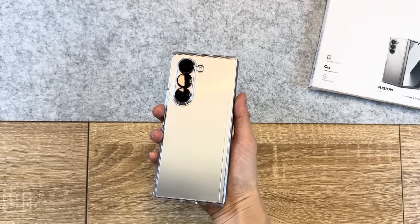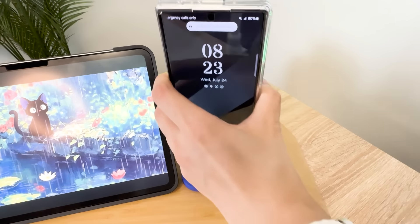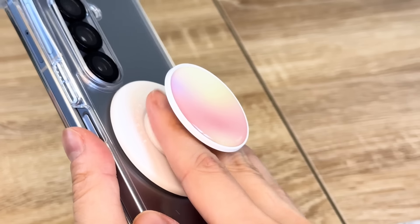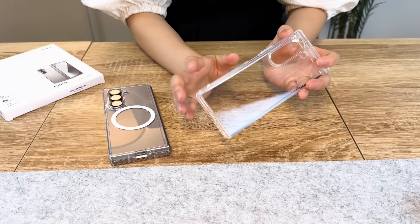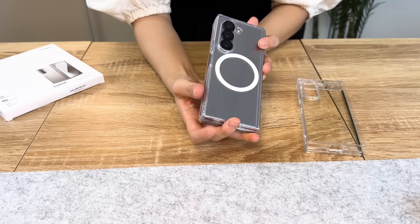Aside from the standard clear, the Fusion also comes in a MagSafe version, which allows you to use MagSafe chargers and accessories with it. At the time of recording, the Rinke Fusion was $20.99, and the MagSafe version was $24.99, which is pretty reasonable for its quality.